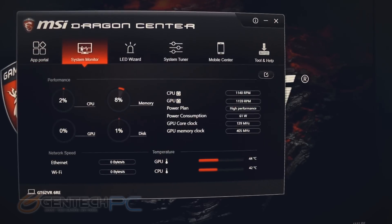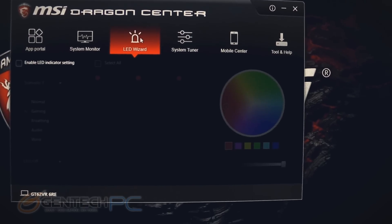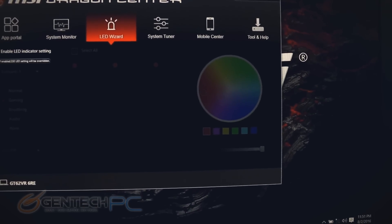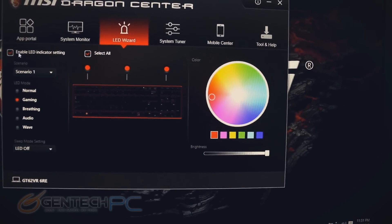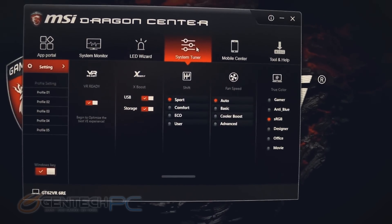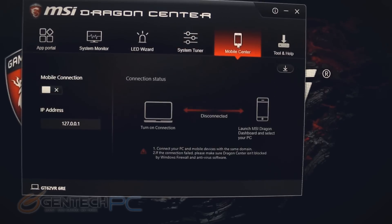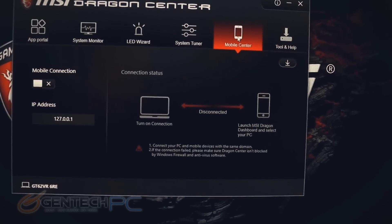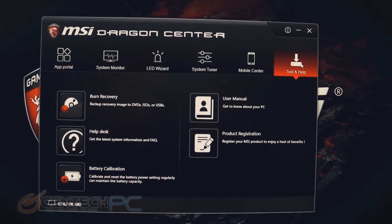The Dragon Center is a piece of software that keeps getting better and better each time MSI updates it. This brand new GT62 has lots of new features built into the software. You can control keyboard lighting, set up macro keys, set up app shortcuts, and do system monitoring — there's just a lot to check out and plenty of tweaking available. We're going to keep the pace going and move into more benchmarks.